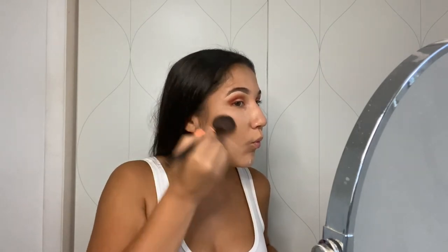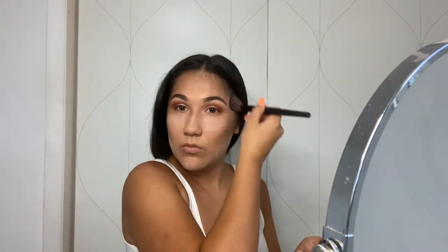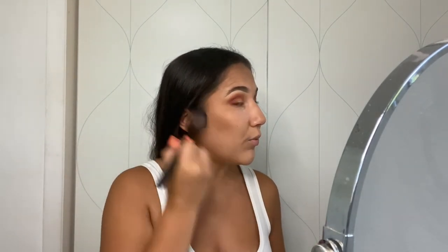We look a little crazy but it's okay. While that powder is setting I'm going to go ahead and start contouring. Before we brush off the translucent powder, we're going to bronze to kind of bring the contour together so it's not too harsh. Then I'm going to take a big powder brush and just clean off the white translucent powder.